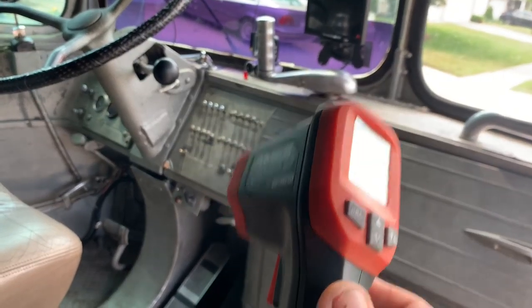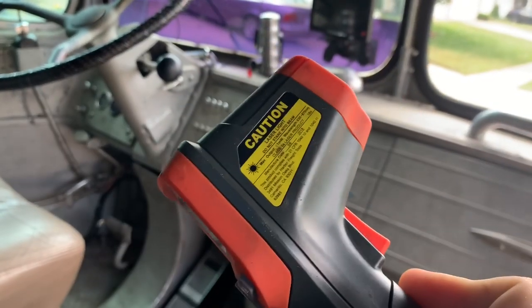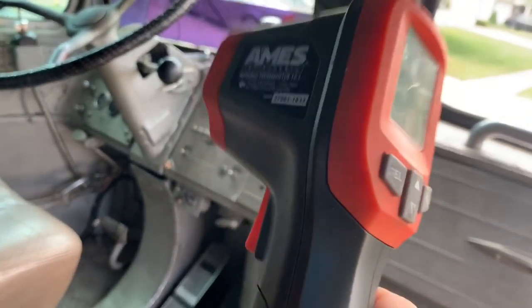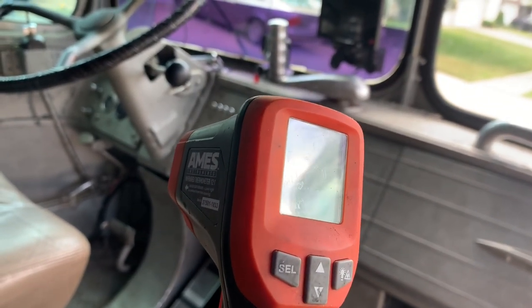I also use this to shoot my hub temperatures and brake temperatures, in case I have a brake hanging up or a hub going bad. You'll see an abnormal temperature, and this kind of device is great for that. I use it all the time, but definitely for running in warm weather you need to make sure your dashboard temperature gauge is very accurate. Sometimes I've seen them 10, 15, 20 degrees off.